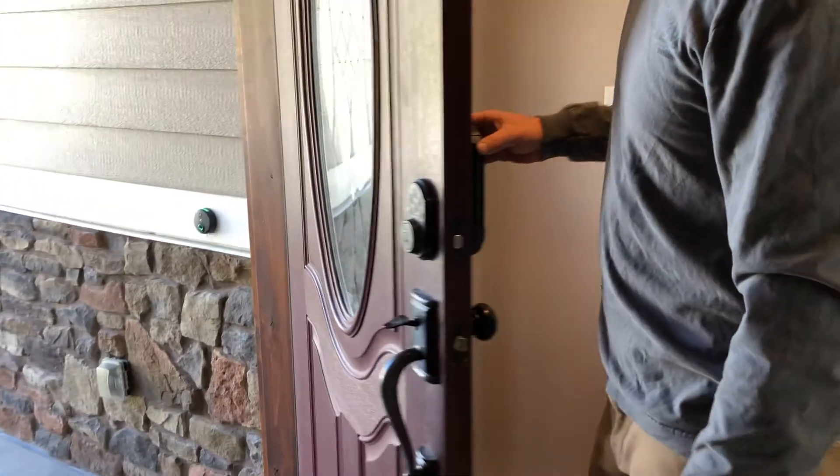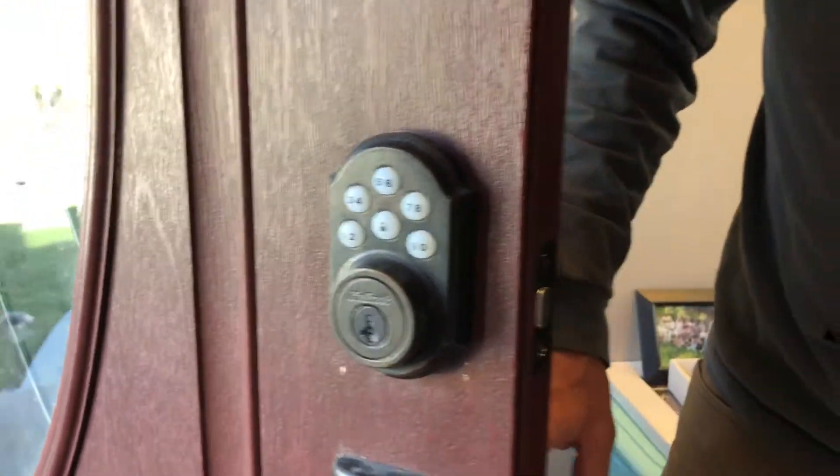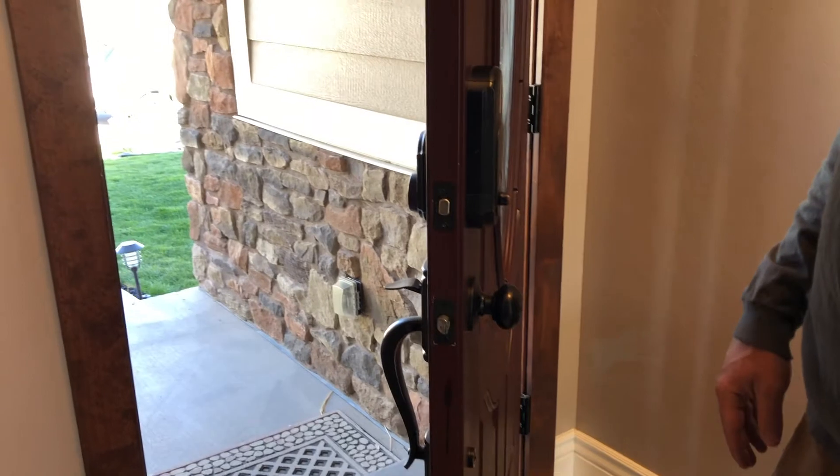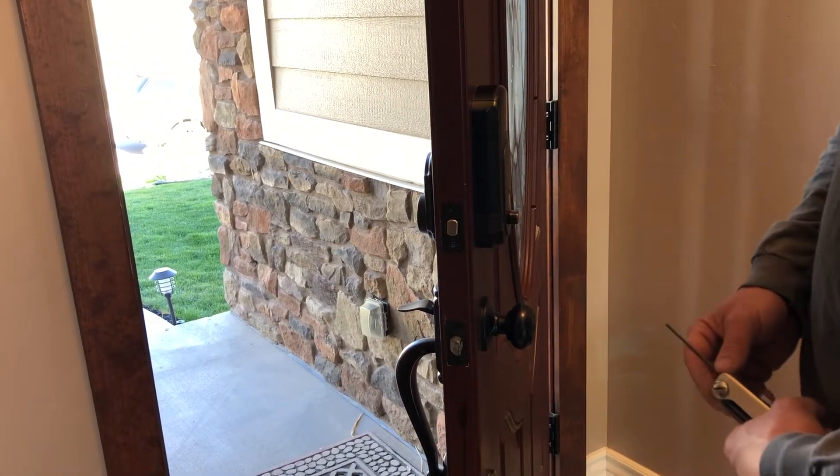Here we have a Kwikset SmartCode door locking system. The batteries have gone dead in it, so we're not able to put in the code and unlock or lock the door. Today we're going to change the battery.